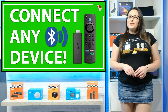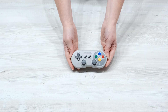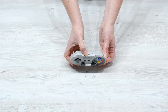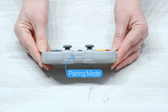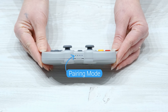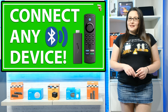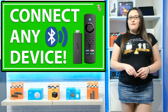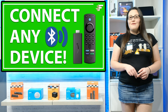Firstly, your Bluetooth device needs to be discoverable. Turn on your headphones, speakers, or other Bluetooth device and make sure that pairing mode is activated. This can usually be done by pressing a button on your device to turn it on. Not all Bluetooth devices have a pairing button, such as an Amazon Fire TV remote, so make sure you refer to the manufacturer's instructions for your device if you have any issues.